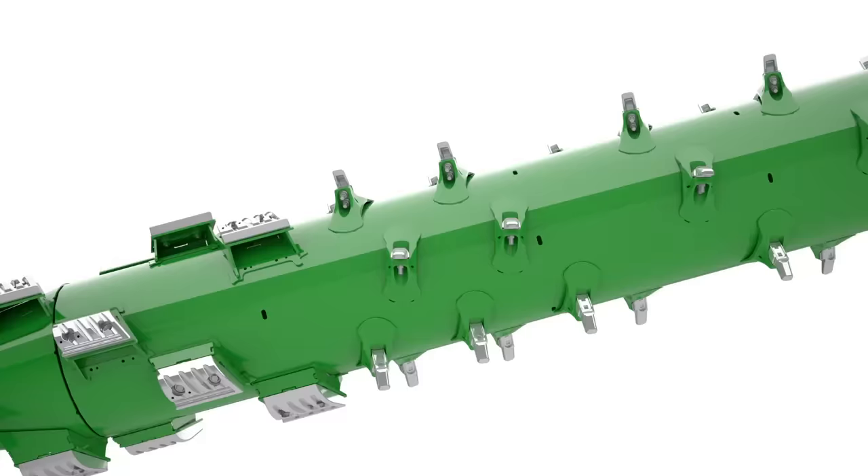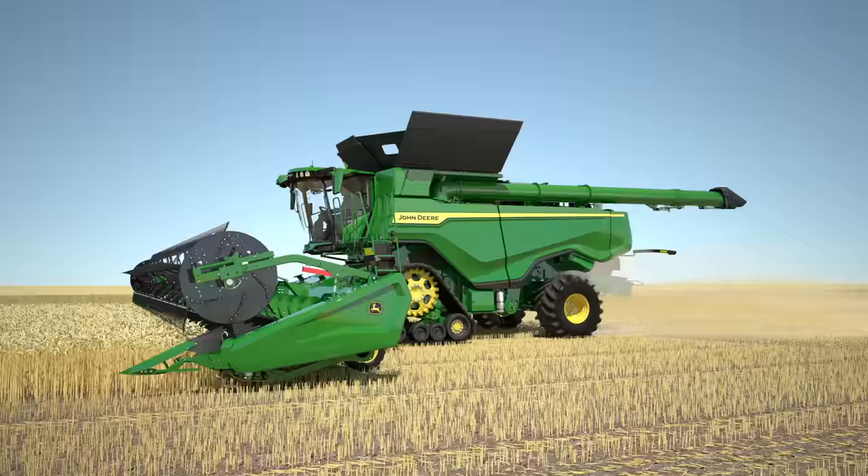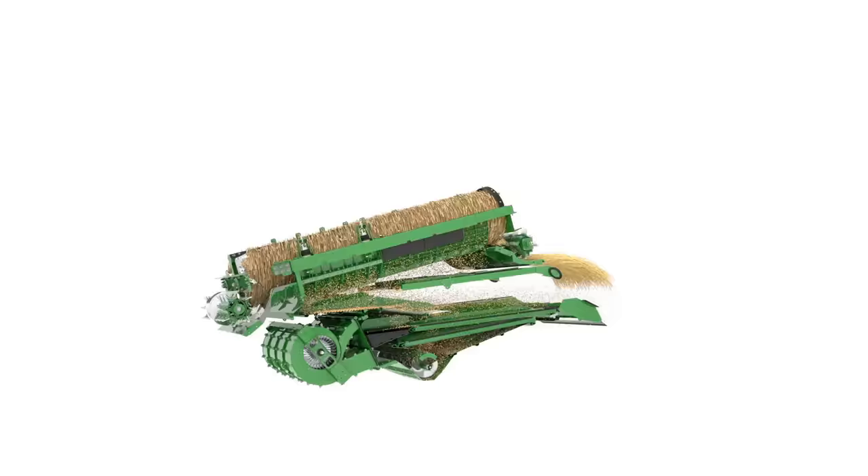In the separation area, the crop passes through 7 times, offering a massive separation capacity to cope with tough and wet small grain conditions. The large fingers, spaced in a special pattern on the rotor, enhance separation allowing any trapped grain to escape. There is even an additional separation area under the discharge beater to remove those last few grains.